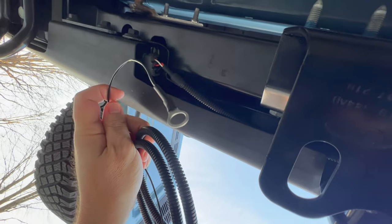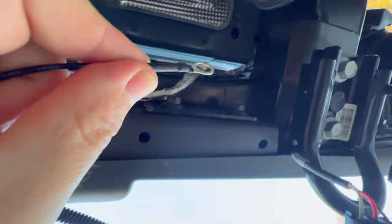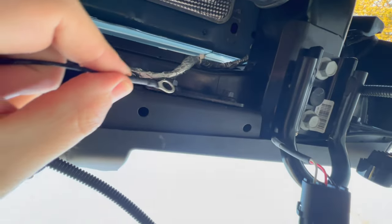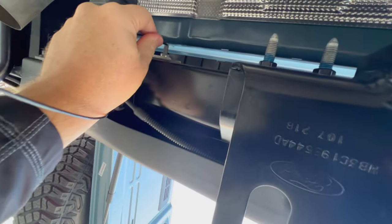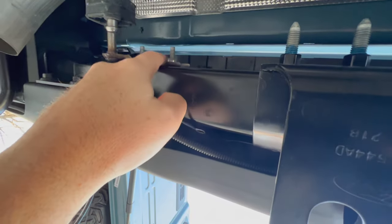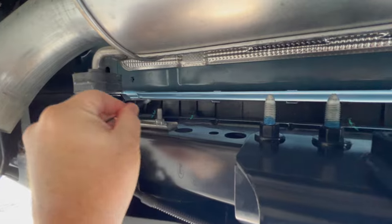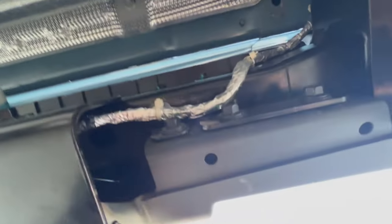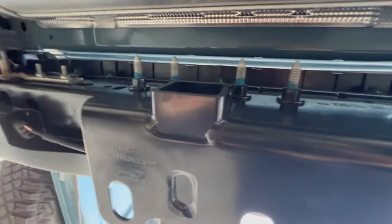Whether you get the long harness or the short harness, you're going to have this ground ring. You just need to find a bolt somewhere on the bumper that you can put it under to get a good ground. This is all metal so anywhere on the bumper should be fine, but you want a good ground. Where this bracket bolts to the bumper is a good clean bolt — put the ring under that bolt and you should get a good ground. On the other side, there's a nice silver bolt that goes into the frame, so you can take that out and get it in there. Getting that ground is important for your lights to work properly.